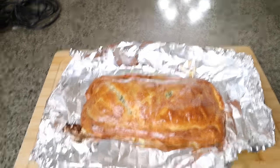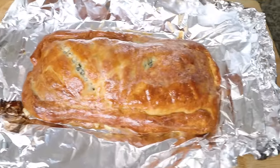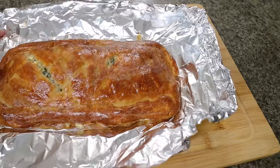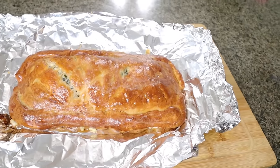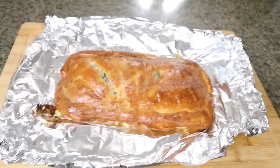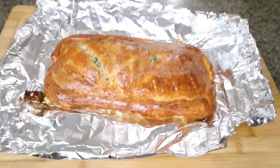Look at the wellington! When I showed it to you guys with five minutes left, I ended up putting some foil on top so it wouldn't get any more brown, and I let it stay in there for about 10 more minutes because I was so scared that the salmon wasn't gonna be cooked. We're about to crack this open and see how it tastes.